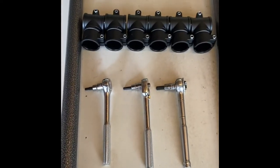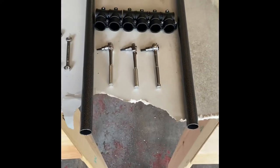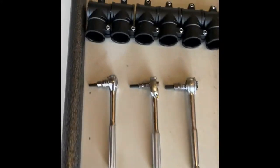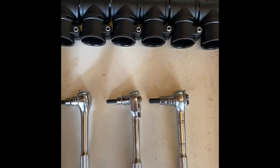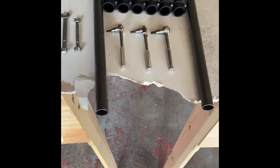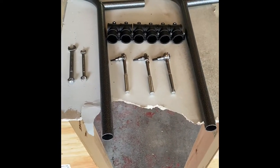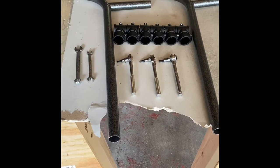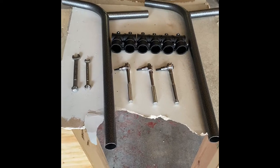Step number one starts with these — kind of look like a T — pipes. And then these couplers right here; there are 6 of those. I like to lay them out nice and even so that I know that I have what I have. And then the next step is, one at a time, I'm going to attach each of these couplers.